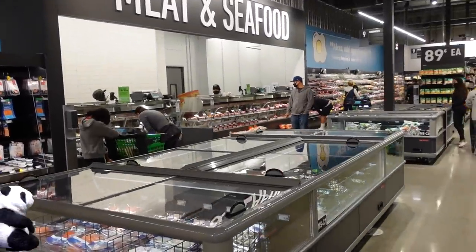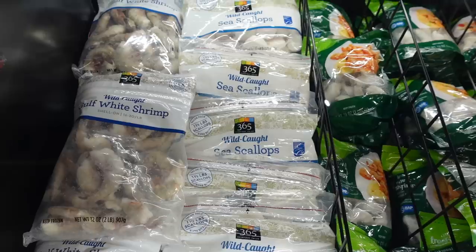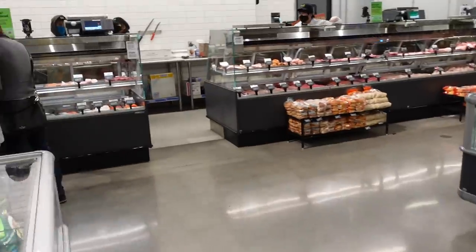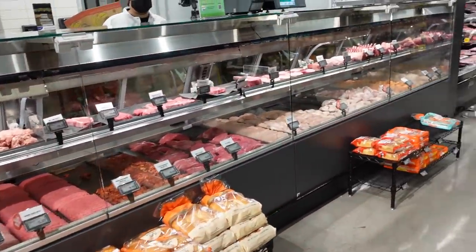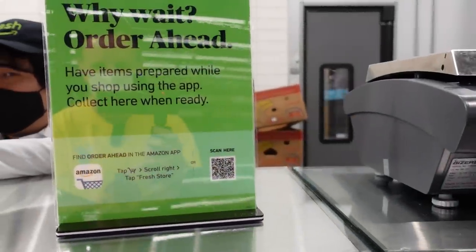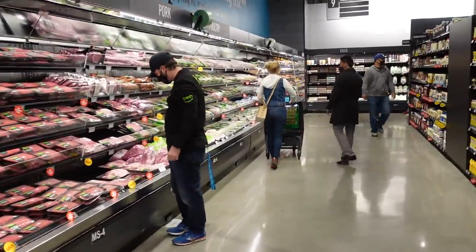Just behind produce, we have meat and seafood. There's a seafood counter similar to what you'd see at Whole Foods, and they carry a lot of the 365 Whole Foods brands. The meat counter is quite good for a supermarket — it's full service, so you can get it from the butcher. You can also order ahead using the app and collect it here. They've got packaged meats in addition to the butcher shop.